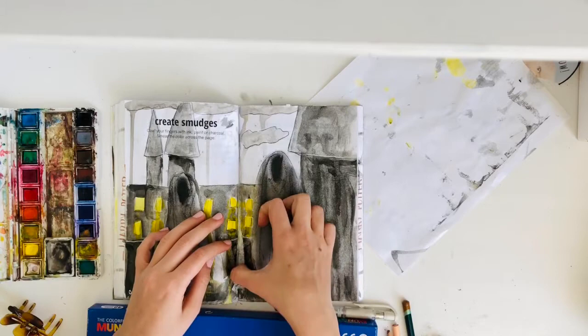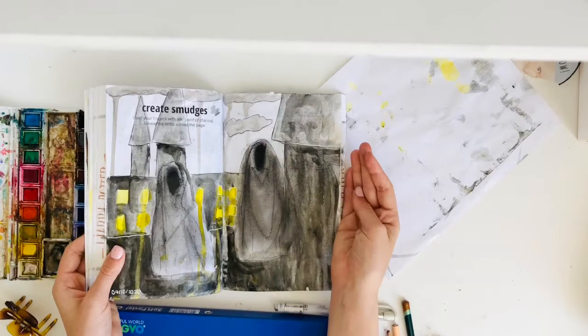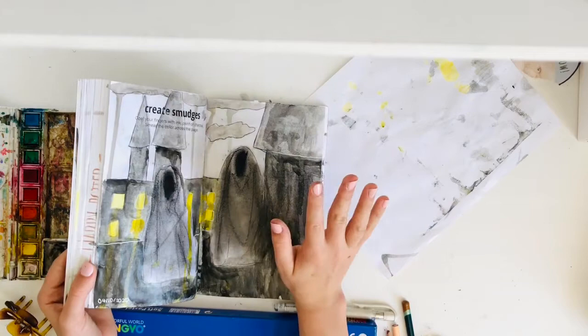That was a mess. It was supposed to look cool — drippy, messy, kind of cool — but it didn't really work. It just looks super messy. I'm just going to have to deal with it; it's here to stay. Please don't judge me on these artworks — they're not that great.